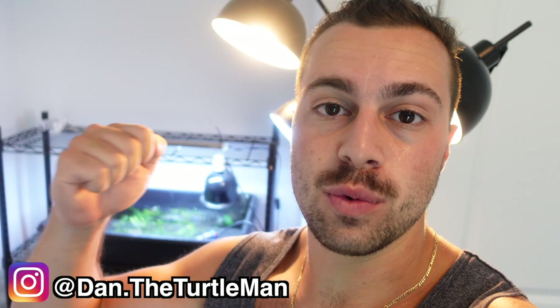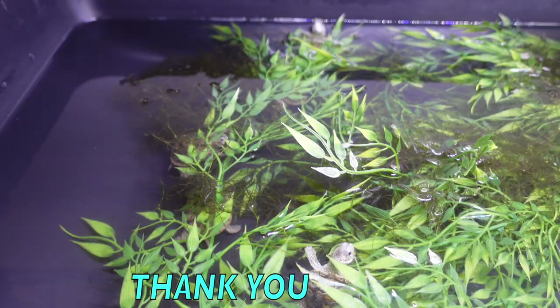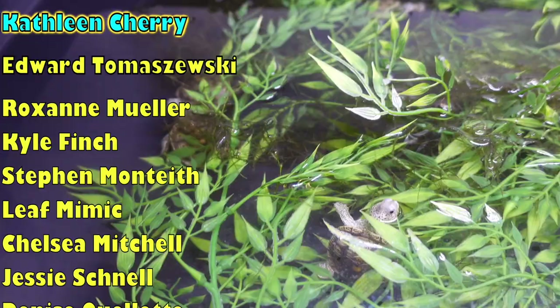Before we get started, if you want to support me and the channel, hit the link up here and consider heading over to my Patreon. Over there you get direct access to me, videos a day early, turtles when I have them available, the ability to ask me questions, bonus photos, discounts on merch, and all kinds of good stuff. It helps me keep running everything and keep the lights on — literally.